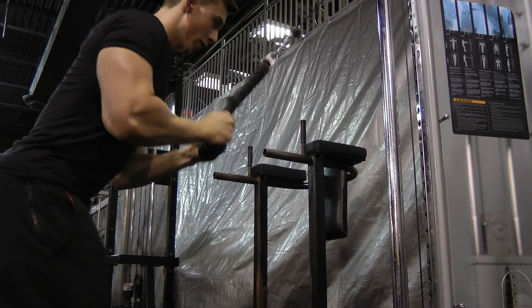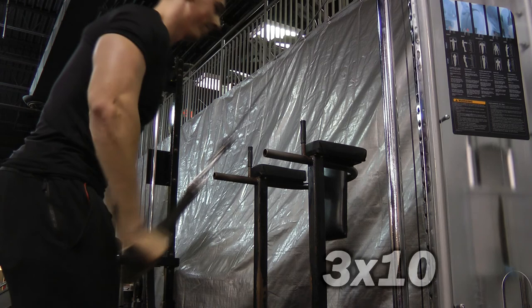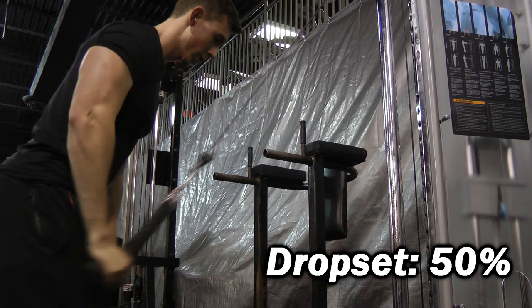The next exercise is a rope pulldown. When you do these, make sure that when you bring the rope down you're splitting it at the bottom right where it meets your waist. Don't lock out your elbows — that goes for any tricep movement in general, never lock your elbows out. I did three sets of ten reps going pretty heavy, and on the very last set I did a drop set, dropping it about 50% and burning out until failure.